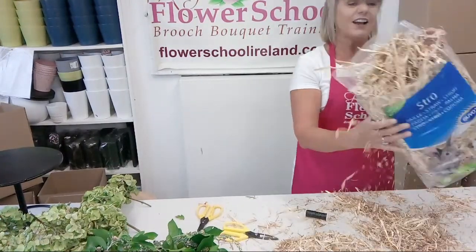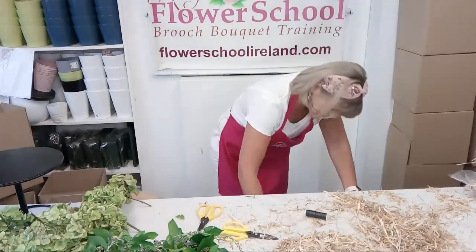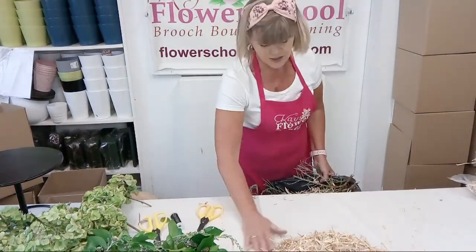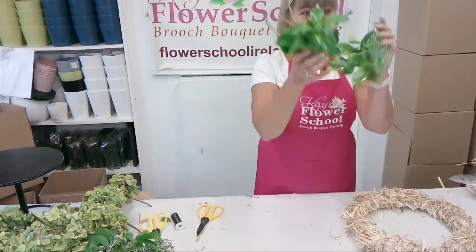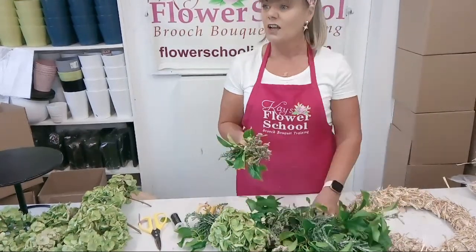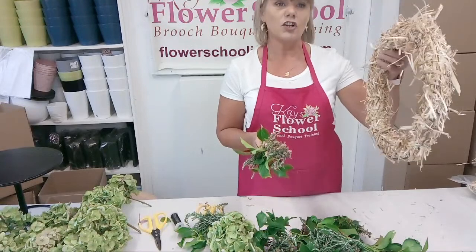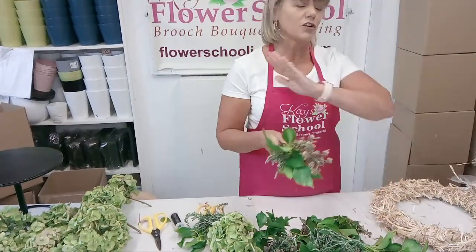That's all my straw done - and I still have all that amount left in the bale. I didn't even use a quarter of it, so that was a fine bale of straw. You probably used a euro's worth of straw. If the bag was €3.50 and we used a quarter, that's less than a euro. Anybody in the country who can get a big bale of straw, get the wire rings and make all the frames. Store them in the shed and use them at Christmas for wreaths. We'll have demonstrations and online courses on Christmas wreaths nearer the time.